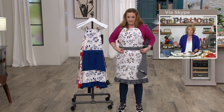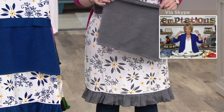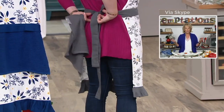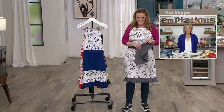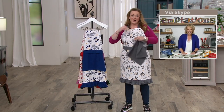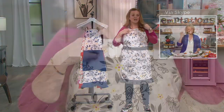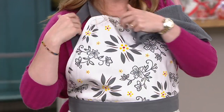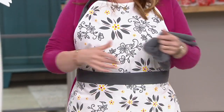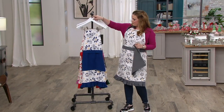The ruffle at the bottom, the adjustable neck instead of a tie — that was a request we received — it just makes it super easy. You look absolutely adorable in that. And the adjustable neck is great — I have such a short torso, but look how much of my top is covered. That's fantastic. We're already busy this morning, I'm not surprised.